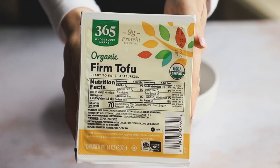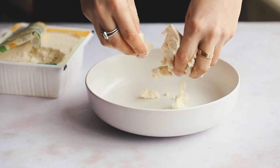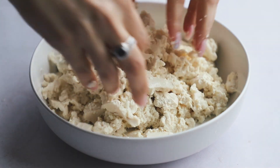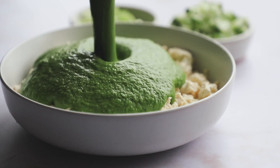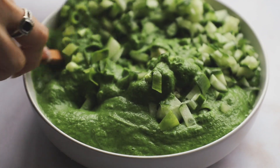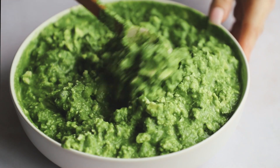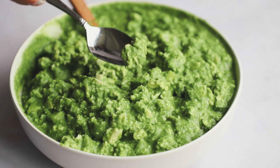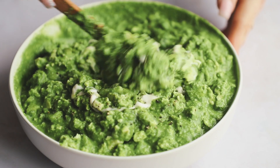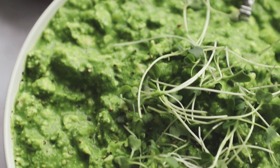For the tofu, you can use firm or medium-firm — whatever you can find. With clean hands, break it up into a nice big bowl — you can make the chunks as small or as large as you like. This tofu was pretty soft for a firm tofu so it crumbled more than usual. Then add that green sauce right on top, along with green onion and chopped cucumber. You can add any mix-ins you like — bell pepper, celery, jalapeño, chives, dill, whatever you want. Mix it all up. Give it a taste, then adjust with extra salt, black pepper, and more vegan mayo to your preference. Add some micro greens on top.